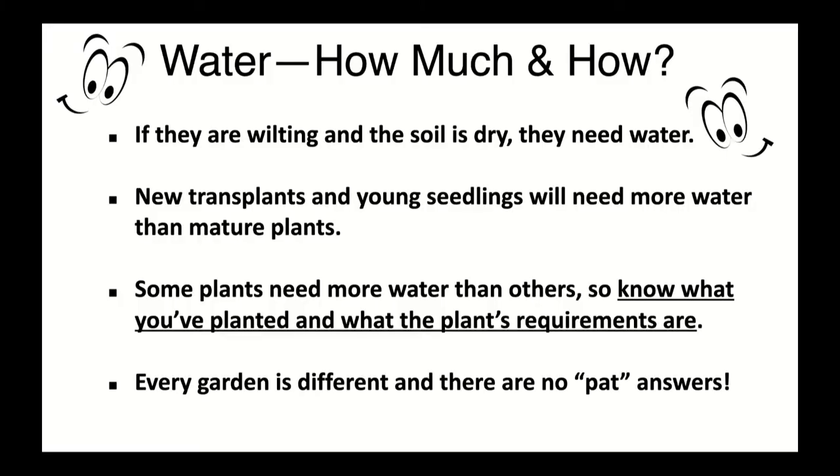Rule of thumb: when we get into the 80- and 90-degree days, you can pretty much figure you're going to water your vegetable garden and container plants every day. Your vegetable gardens will not make it through the summer without some additional irrigation. New plants and seedlings need more water than a mature plant that has been in the ground for a couple of weeks. Know what your plant is and what its needs are — that's probably the most important thing to make you a successful gardener.